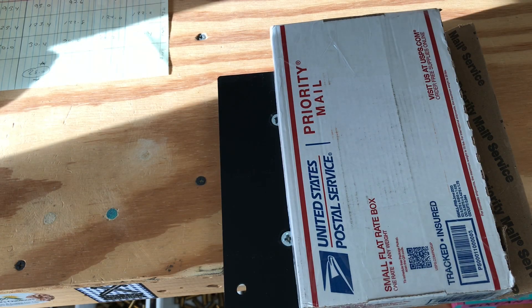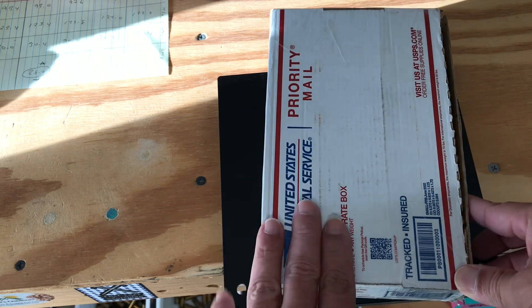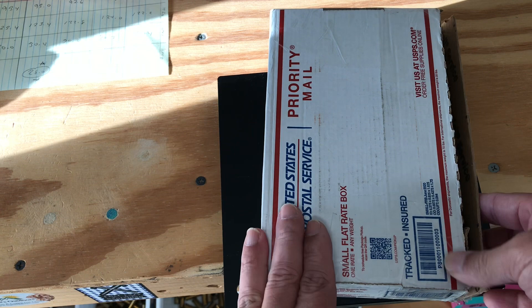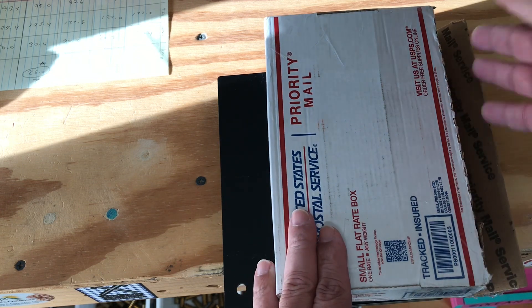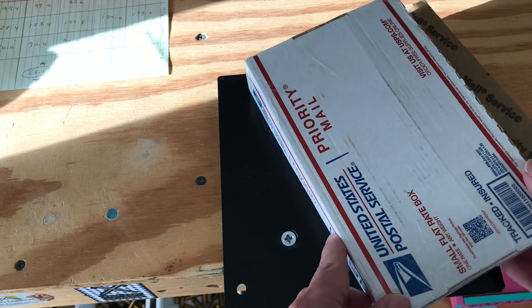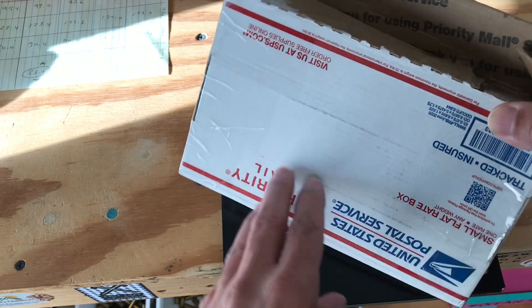Hey there guys, good morning. I received a package a couple days ago from Andy 79 Z 28, and I already did the opening — I didn't have to go fight with it on video — and I'll show you what he sent me.